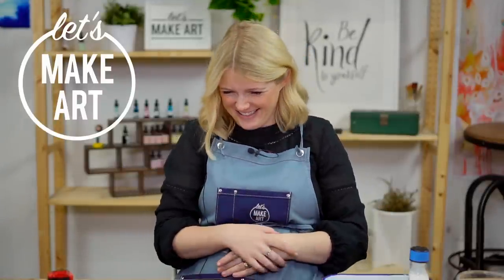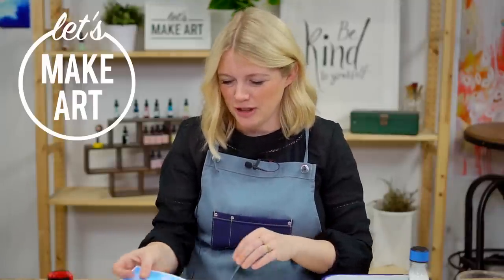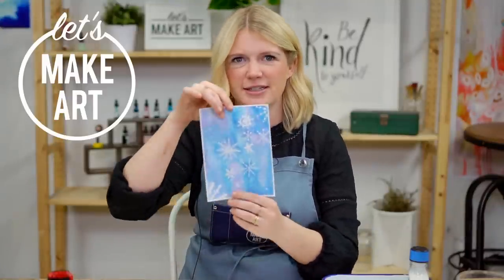Hi everybody, Sarah Cray here with Let's Make Art, and I teach watercolor. Let's Make Art teaches other things too — if you want to learn how to letter, we got you. Depending on when you watch this, we'll probably be doing other things. We'll have random vehicle facts occasionally, tree facts. But this is a bonus project, and it is snowflakes!